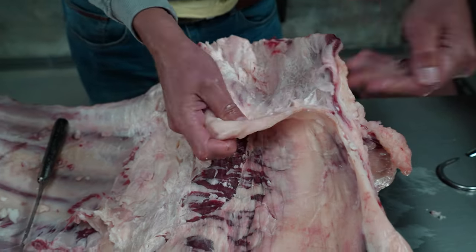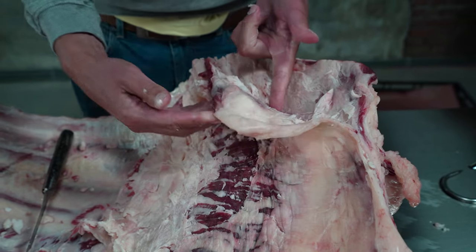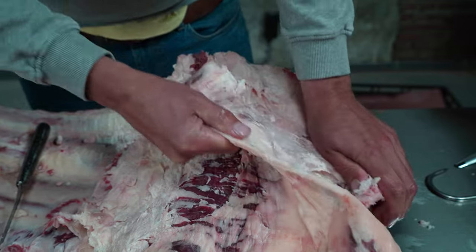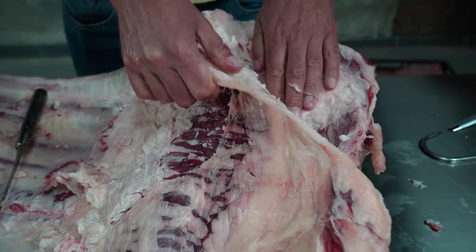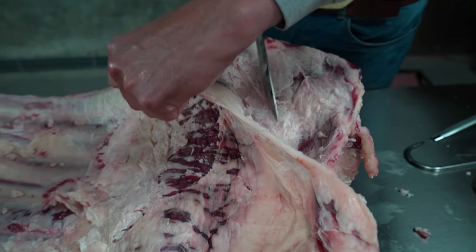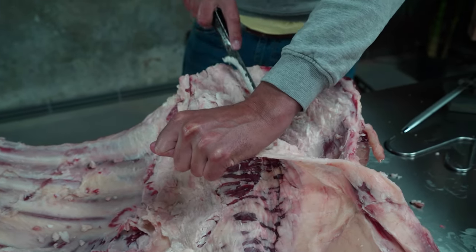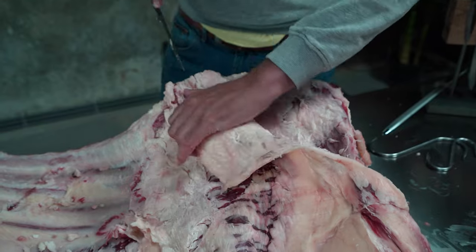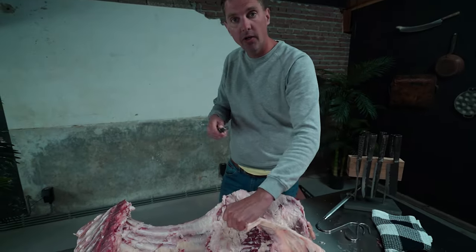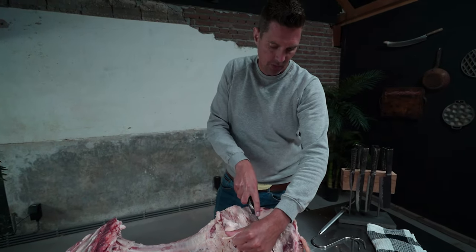I'm a total beginner at this — I'm by no means a butcher. But the way I look at it is you can separate the meat easily by just following the lines of the meat. That's how you can separate the cuts. And if it's connected too much, just let your knife run along. Make sure you have a sharp knife — just let it run along. That's all you need to do.